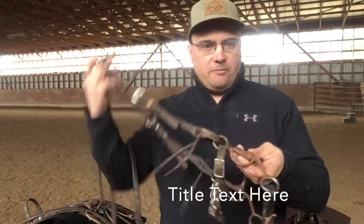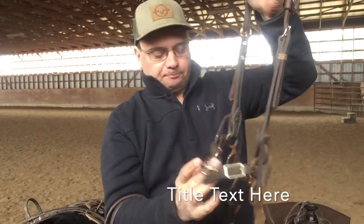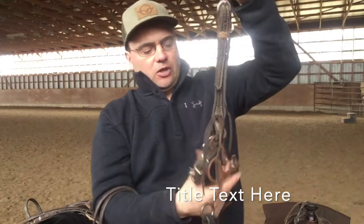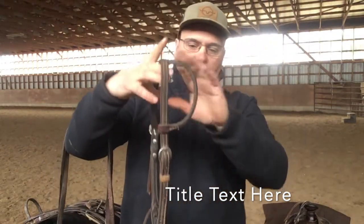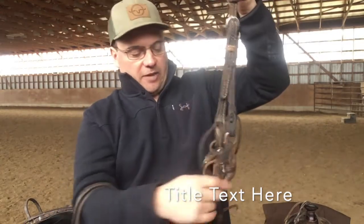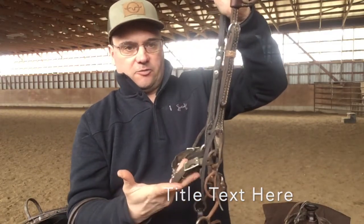When I graduate a horse to this bit, the shank is just a couple inches long. One thing I do is leave my curb straps really loose when I first put these on. This one here is what's called a logging chain curb strap — there are many different versions, but I like these. This one is rigged up with just a one-eared headstall because it's a shank bit. I like that it's not super complicated; when I pull, it sits on their mouth similar to a snaffle.